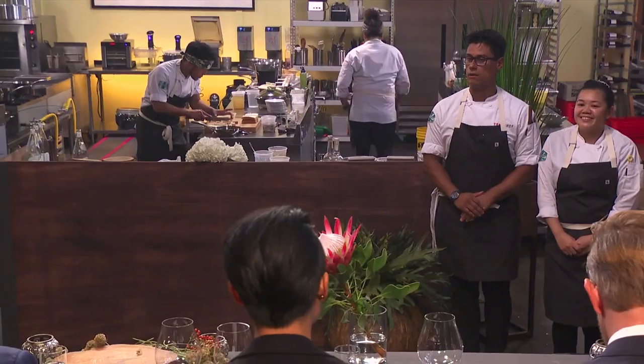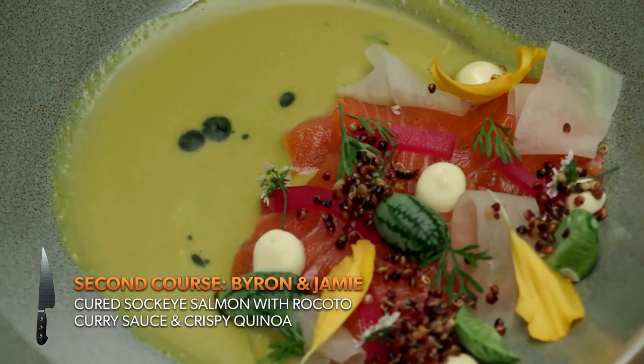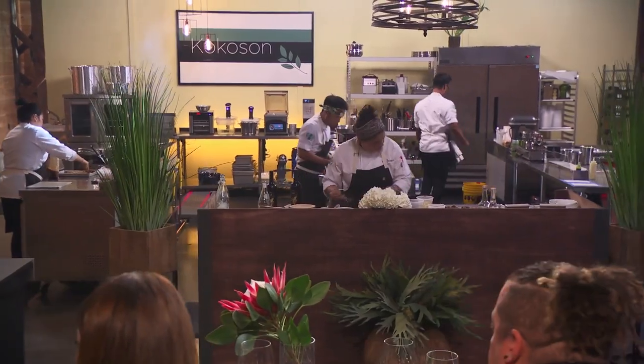This course is a collaboration between Jamie and I. It's a lightly cured sockeye salmon with a rocoto curry sauce and crispy pico. It's got so much flavor and restraint, with lots of different textures.